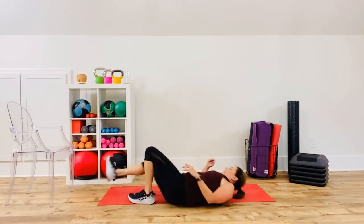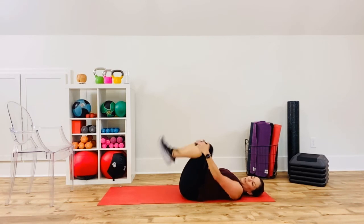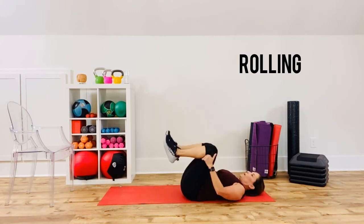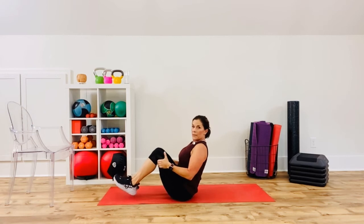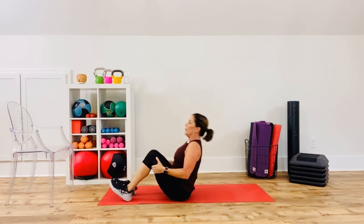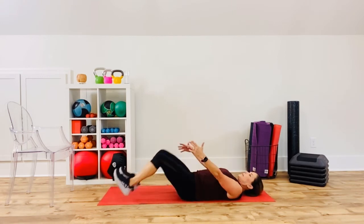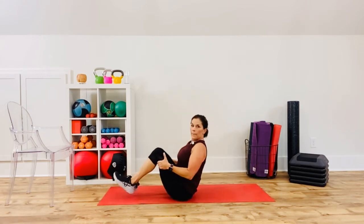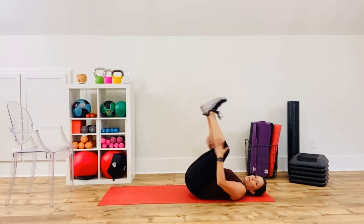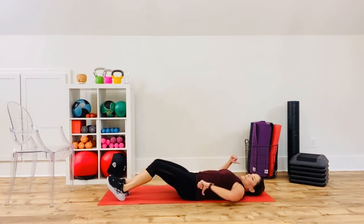Tuck both knees in and we're going to do a little rock and roll. Roll up, pause on your sit bones, and then roll back down — use momentum. Roll up, pause, balance on your sit bones, and roll all the way back down. Another option is to put your heels down and slowly peel back down. Tuck the knees in, roll up, pause, drop the heels, slowly roll back down.